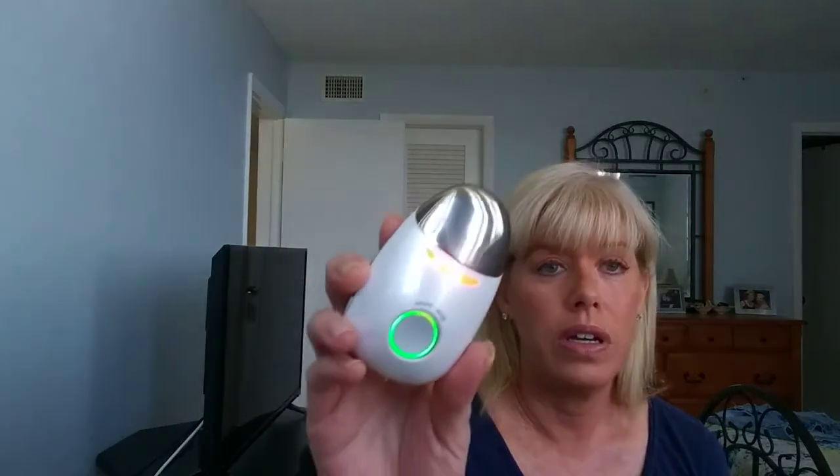It also has, as you can see, red light. The red light for LED is for anti-aging, and now you can hear it vibrating. You want to — it doesn't hurt, you can feel the warmth — you want to always move in an upward motion. I'm watching myself in the camera here. Work the jawline, and it will run for five minutes. If this is not the setting you want, you can press the button and go to green.